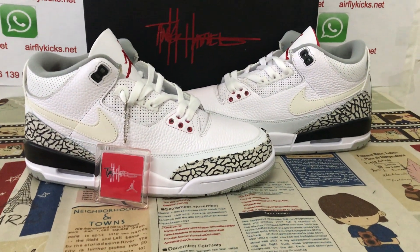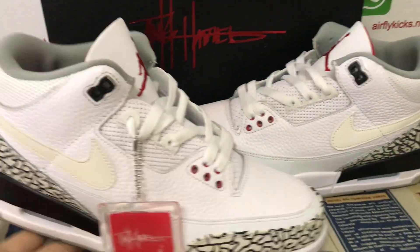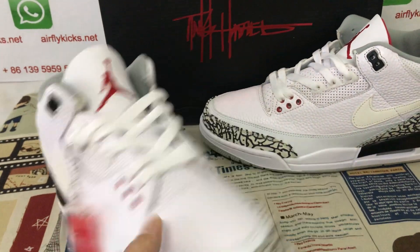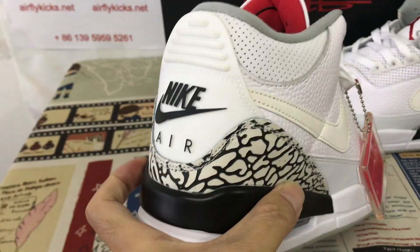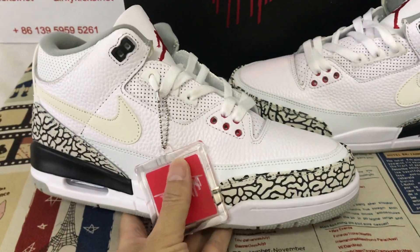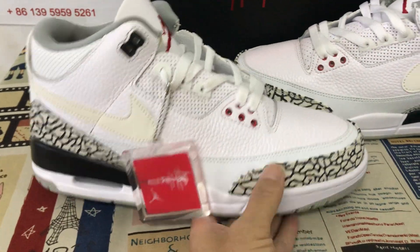Here, let me show you a Jordan 3 Justin Timberlake. We can see the surfaces: white, gray, and black color.